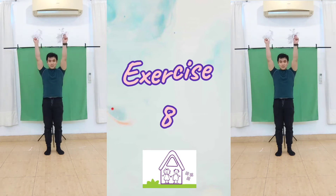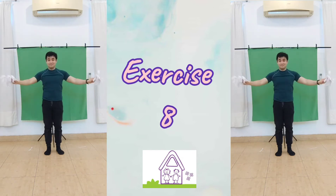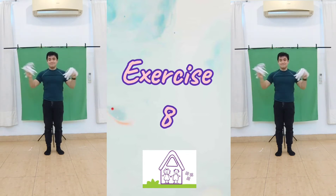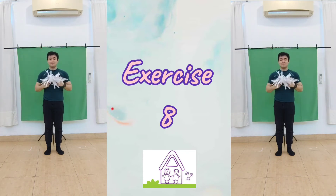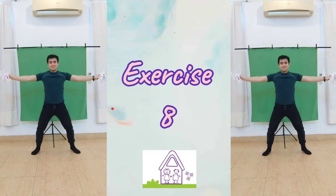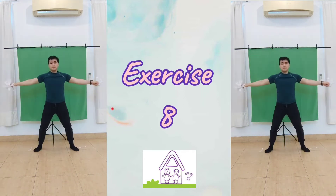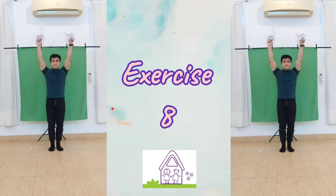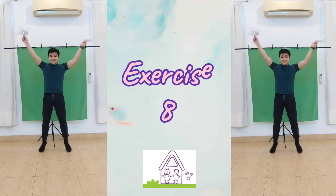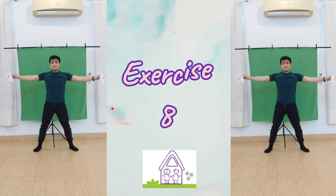Next, we'll be doing star jumps. But this time, our arms first. Now, together with our feet.